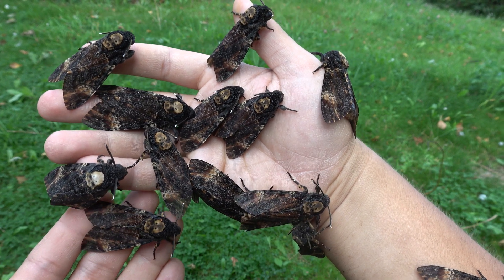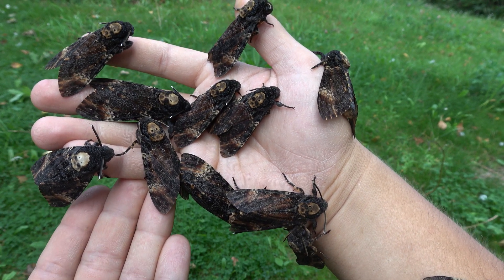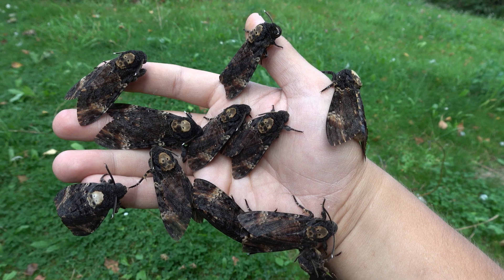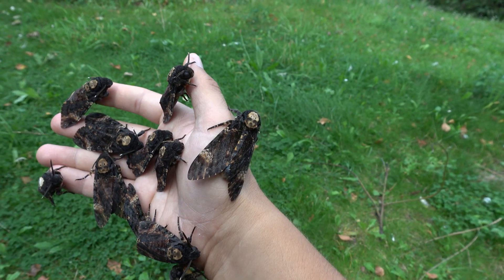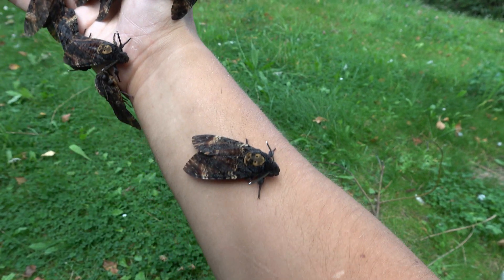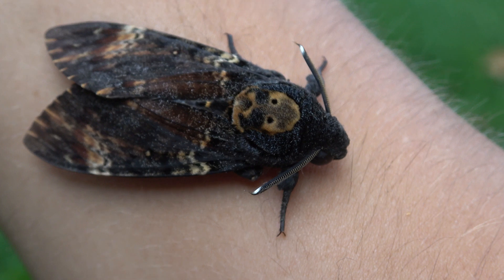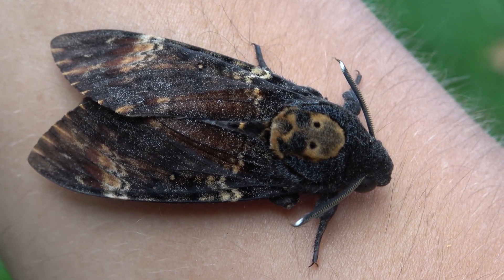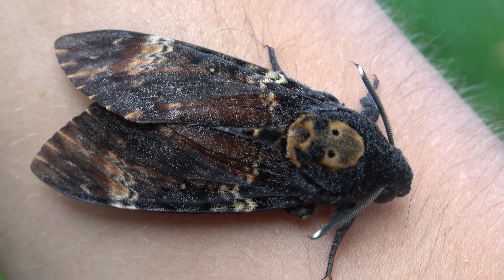Death's Head hawk moths emit a smell that smells like a worker bee. But secondly, they also fool the bees' facial recognition. It is said that bees can recognize each other's faces, and the skull on the back of the Death's Head hawk moth is actually a bee face — it helps prevent the bees from detecting the intruder. Because when it's detected, the bees will kill it. They are not welcome.